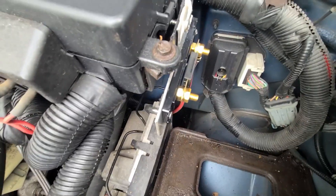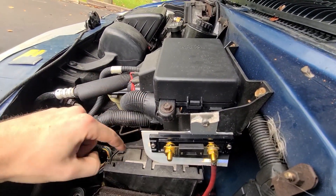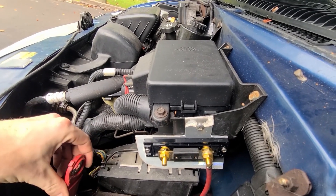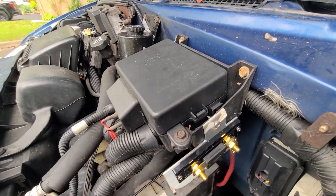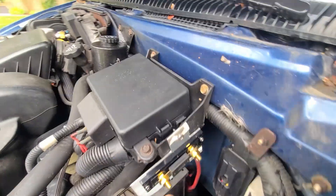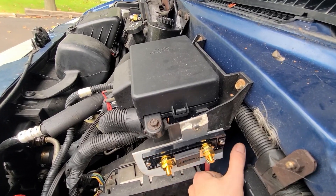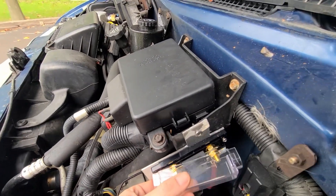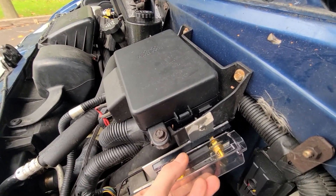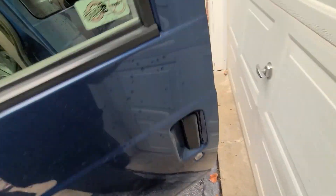I added a grommet the proper way to do it so it doesn't get chafed. I've still got to add a little piece that goes right to the battery — that'll be the positive, and it's going to sit right about there, nice and short with nothing it can rub on. I'll have to trim the fuse holder so that it can go down instead of out the back.